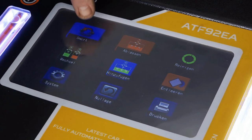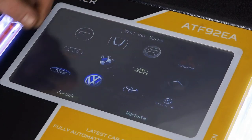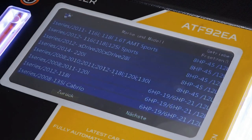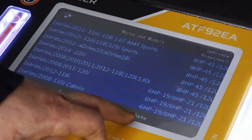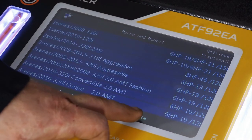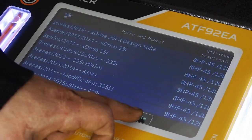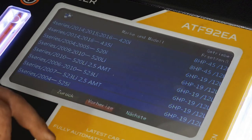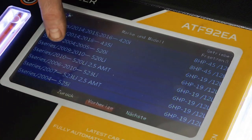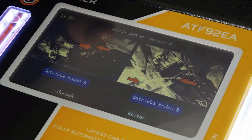Hier haben wir einmal den smarten Ölwechsel mit der Datenbank. Wenn ihr ein Fahrzeug habt – wir nehmen hier zum Beispiel einmal einen BMW – dann habt ihr hier die Datenbank mit der Wechselmenge. Hier könnt ihr durch die Datenbank switchen. Auf diesem Knopf oder auf dem roten geht ihr eine Seite zurück. Wir nehmen jetzt einfach mal einen Firmware-Baujahr 2009–2010, drücken OK.